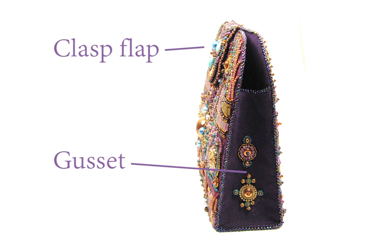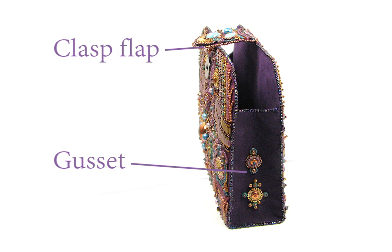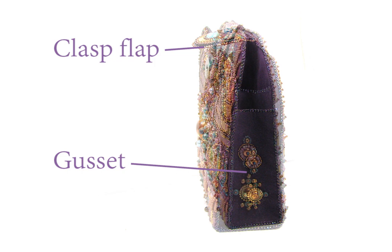FYI, parts that need to bend should not be supported. In the Purse of Kells clutch, the flap and gussets have an additional layer of non-woven so they hold shape, but no plastic, so they can still move.